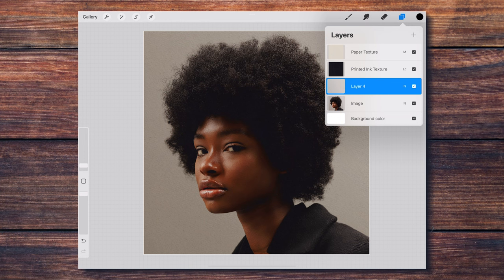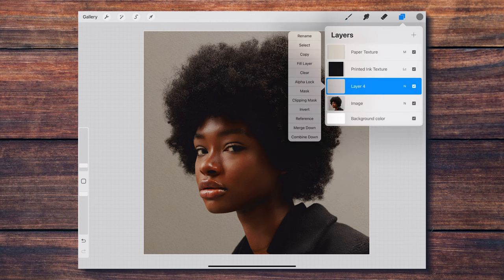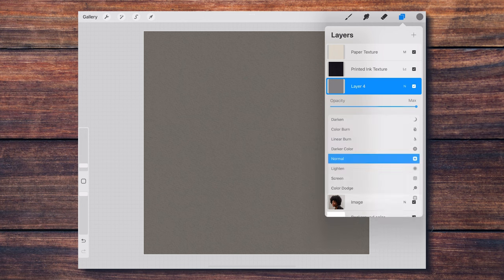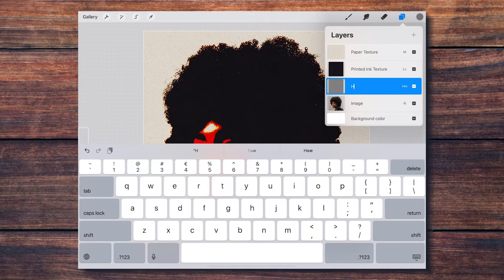I create another layer below this one, and with 50% gray — making sure that the saturation slider is set to zero — I fill in the whole layer. Then I set this layer to hard mix mode. I'm going to name this layer 'hardness filter.'